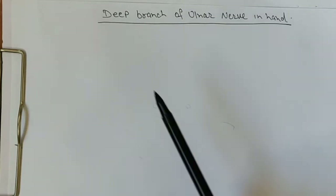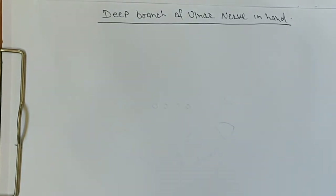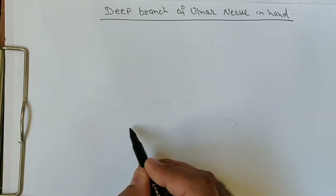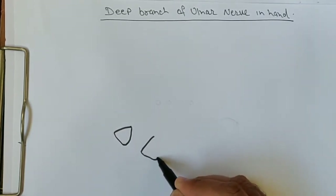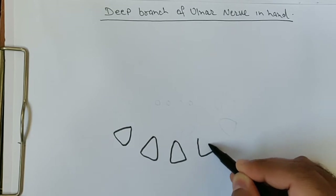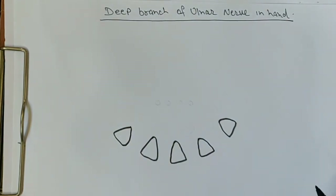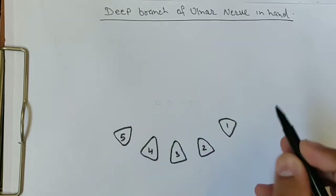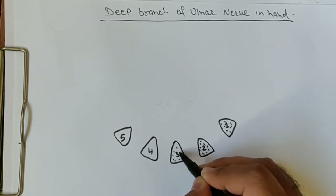In today's video we are going to study the deep branch of the ulnar nerve in the hand. For that we have to draw the diagram first of all. We are drawing the metacarpals — if you take a cut section you will see the five metacarpals. We will do the cut section of each metacarpal and name them one, two, three, four, and fifth.